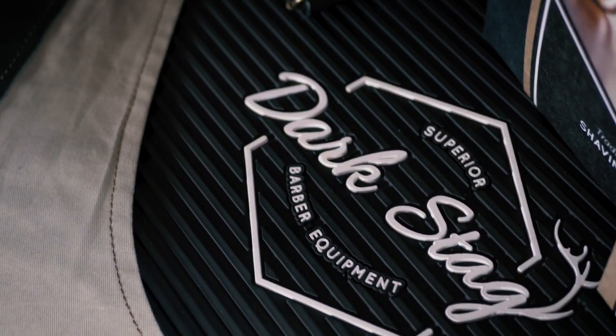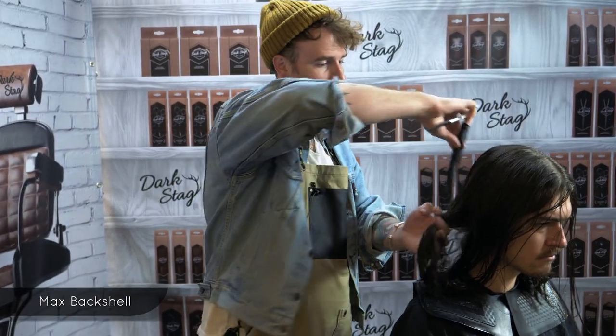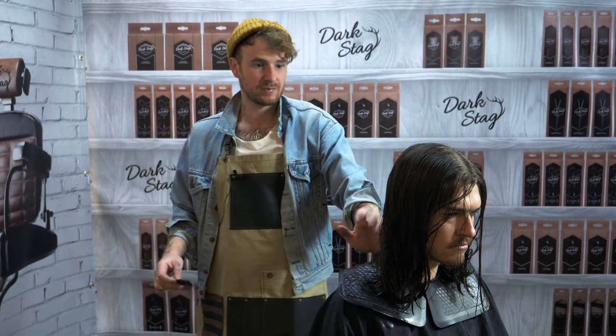Greetings barbers, this is Max from Dartstack and today I'm going to be showing you how to cut and use a guideline. We're going to start by sectioning vertically in a profile section, straight down the middle of the head from here to the nape.